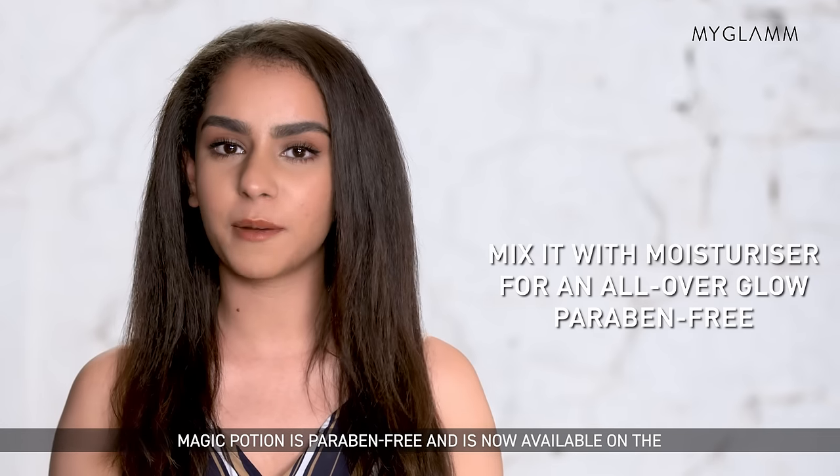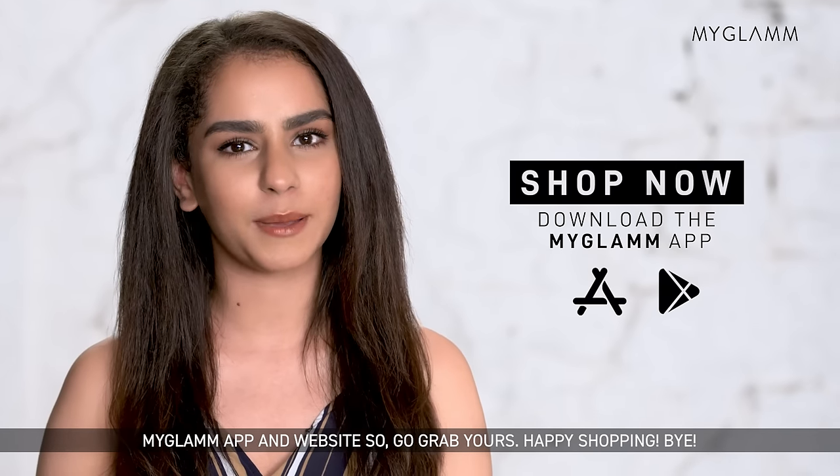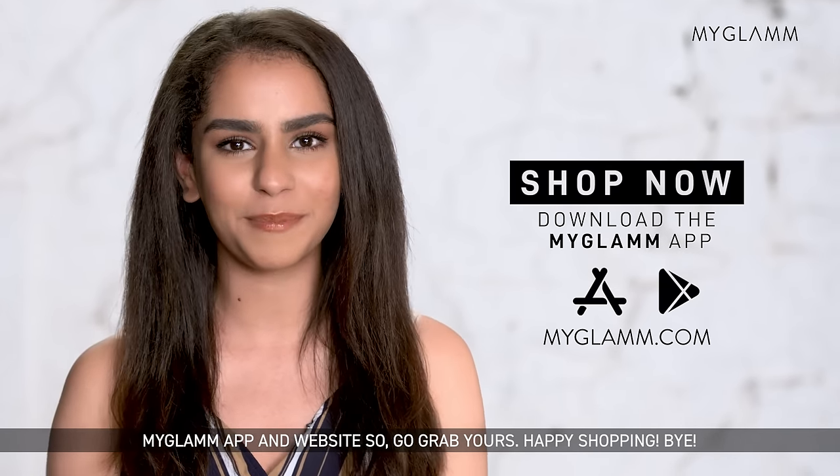Magic potion is paraben free and is now available on the MyGlam app and website so go grab yours. Happy shopping!